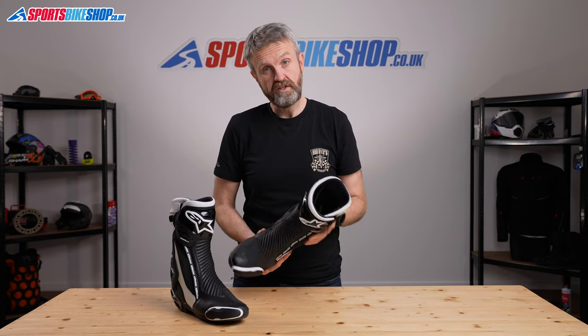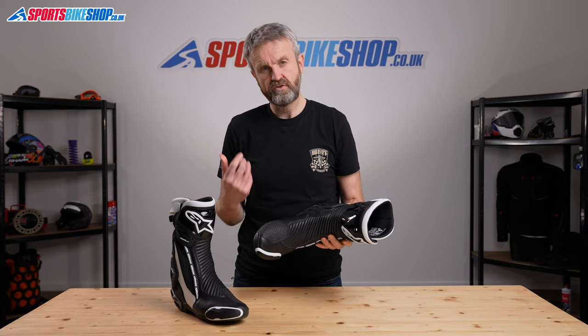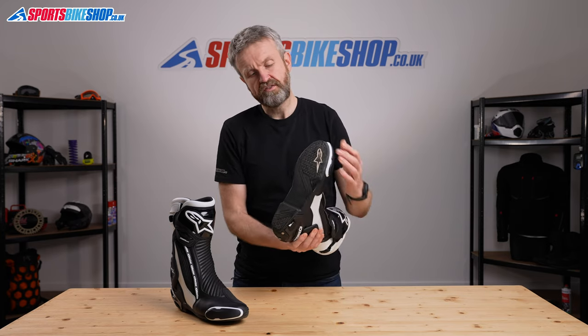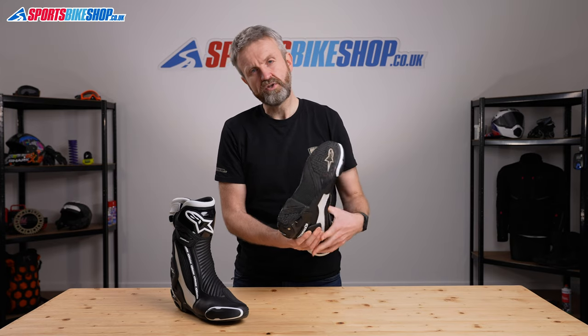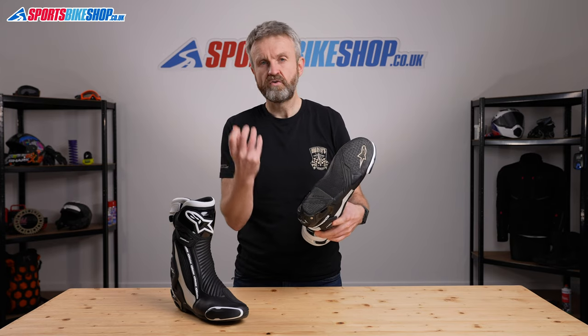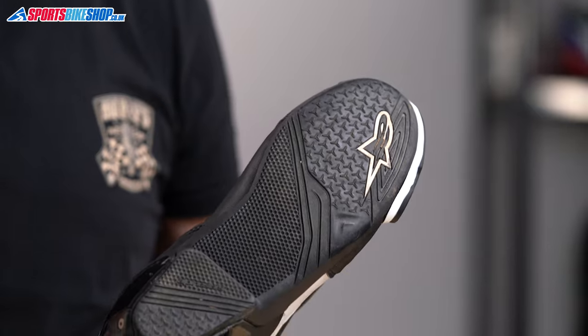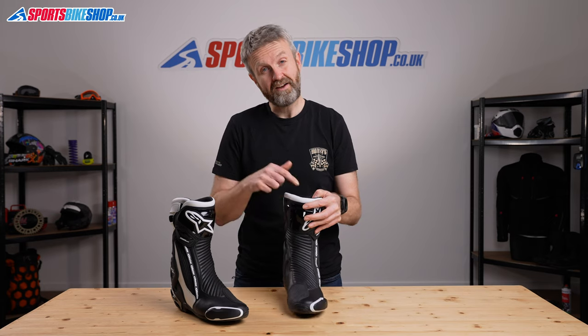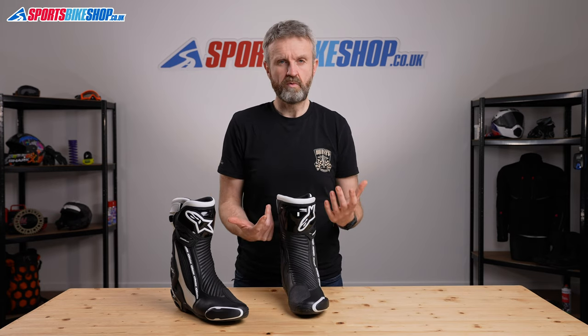The insole for these boots is designed to give good support for the arches while also giving lots of feel. It's thinner in the section around the toes that you're going to be using for contact with the foot pegs, gear lever, and brake lever while riding. The insole can also be replaced.